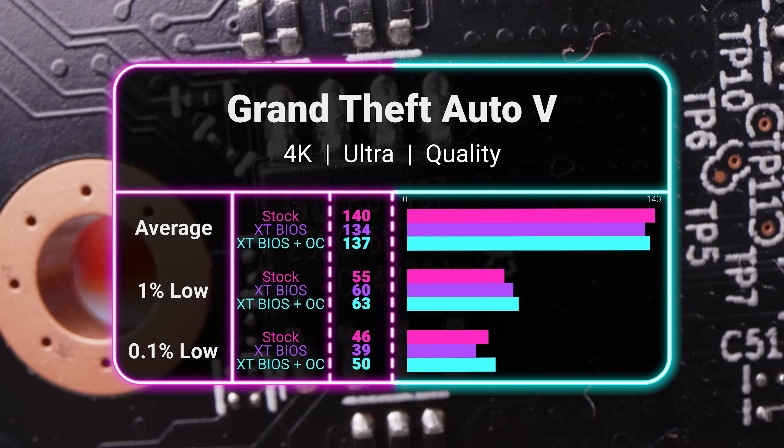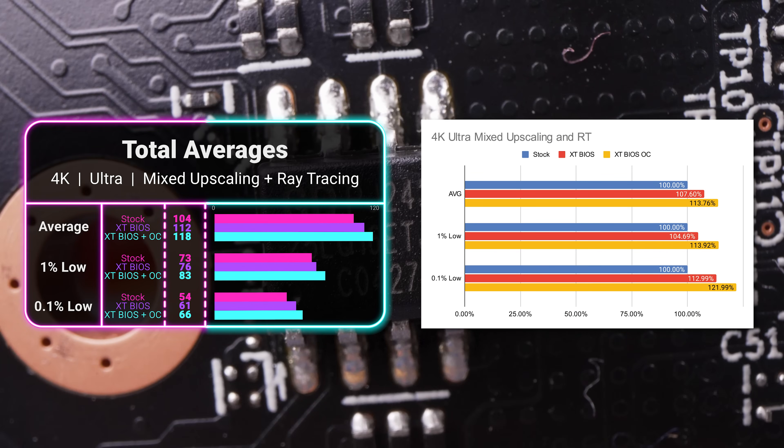We had a couple of games where there wasn't much, if any, change — such as GTA 5, which actually saw a performance loss — but for the most part, it was limited to just that title. Overall, just plopping the Red Devil XT BIOS onto the 9070 Hellhound in 4K gaming gave us 7.6% better FPS and even improved our 0.1% lows by 13%. But when we overclocked the XT BIOS, that pushed our increases to 13.76% on average frame rate and 22% for 0.1% lows.